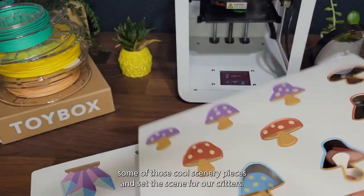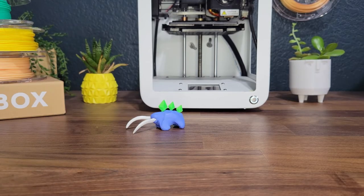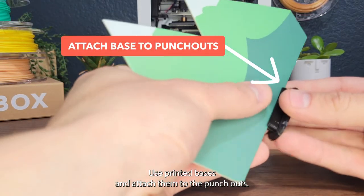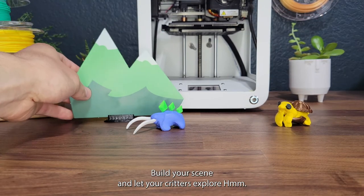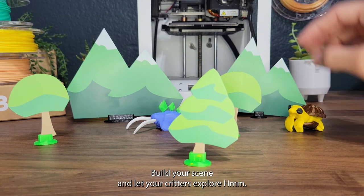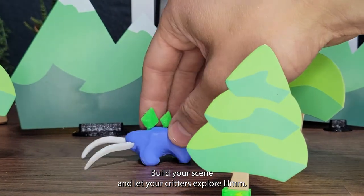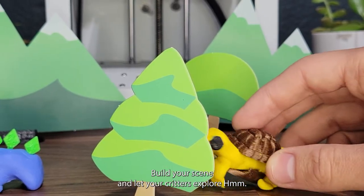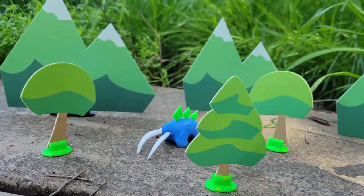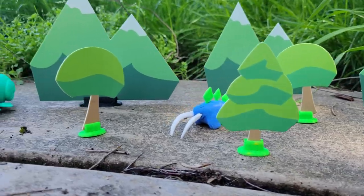Now let's punch out some of those cool scenery pieces and set the scene for our critters. Use printed bases and attach them to the punch-outs, build your scene, and let your critters explore. Maybe we can even go outside again! I can't wait to see what crazy critters you come up with using the Clay Critters Play Pack.